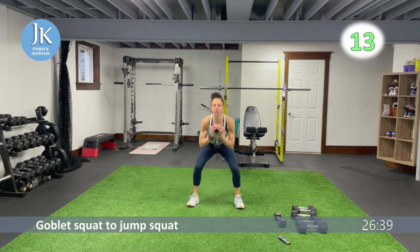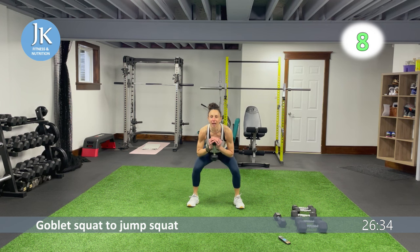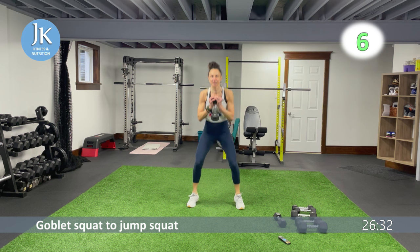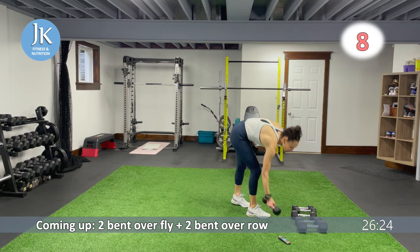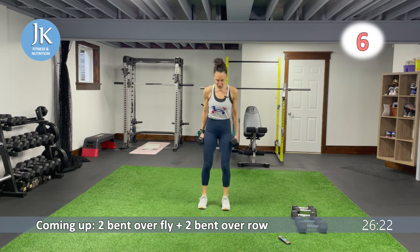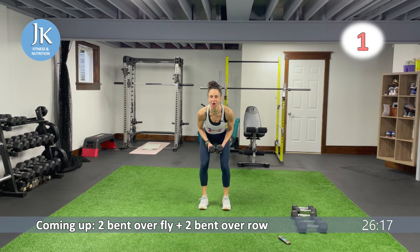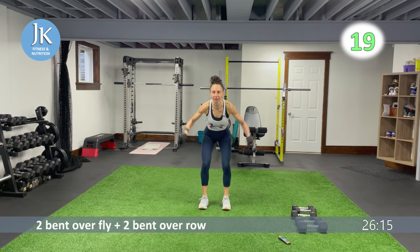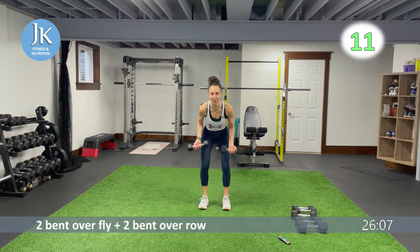Round two for this circuit — I've paired the upper body exercises together, then we'll hit the legs together. Back to two bent over flys with two bent over rows. Make sure your back is down nice and flat, sticking that bum out, coming down nice and low. Two flys — palms out — then drive back for two rows.